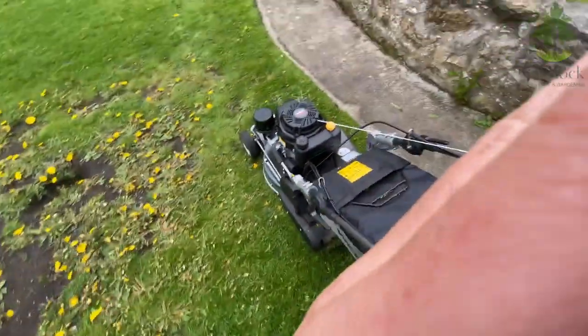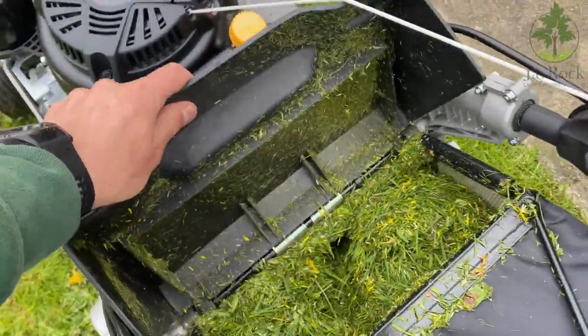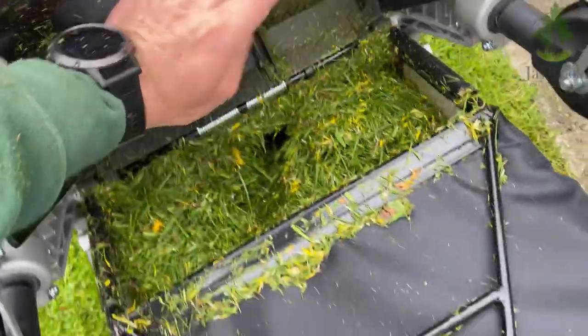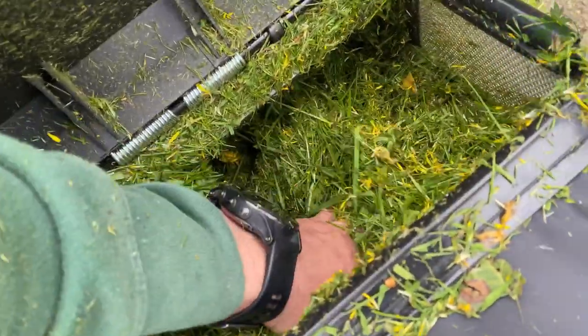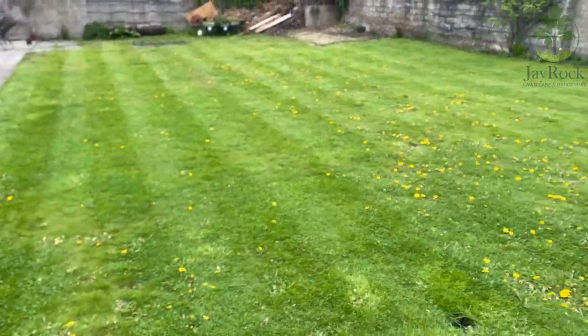I just finished up on this lawn and this is what the bagger looks like. On the other ones where I was a little bit disappointed, this one's gone full to the brim and there is literally not much more room in there, and it hasn't spilled out over any of the lawn. So a nice clean finish throughout everywhere else.